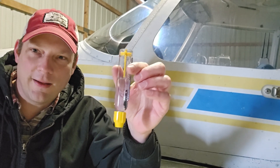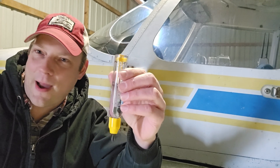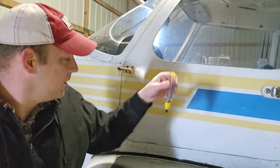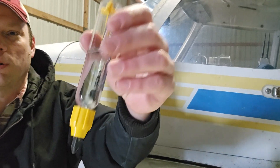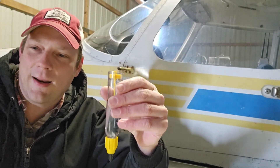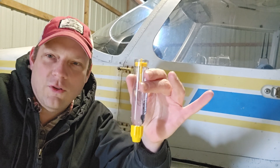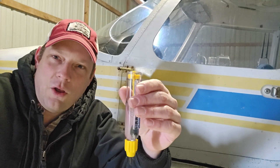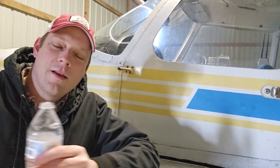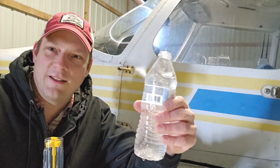Here we have some fuel just drained out of the tank. You want to be careful how you compare it against the background so you can see if it has a good color. It's hard to tell just by holding it up, but if you put it against the aircraft you might notice it's blue. If you put a white paper behind it, you can clearly see it's dyed blue. So here we've got some good fuel — no drops of water visible, it looks clear. Let's add a little bit of water and see what it looks like.